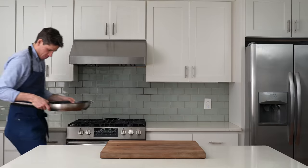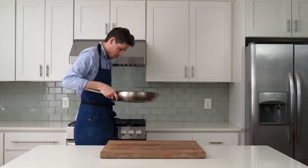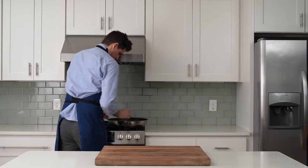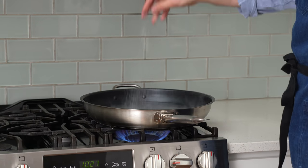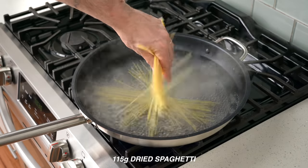That way, if it's just you and you need a late night snack, you're covered. The first move is to fill a large shallow pan with about two liters of water and then drop it onto the stove to bring it up to a boil. Once that water's at a full boil, I'm going to add in two very generous pinches of salt and then drop in 115 grams of dried spaghetti.